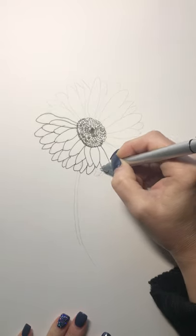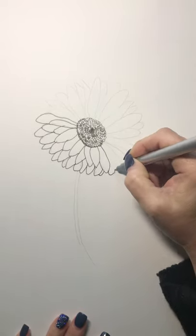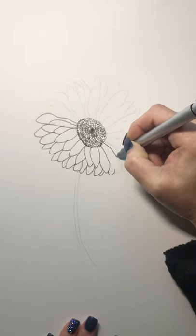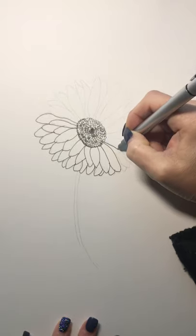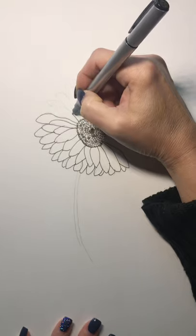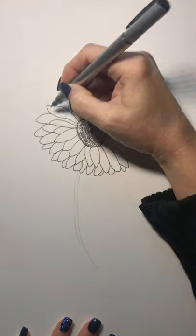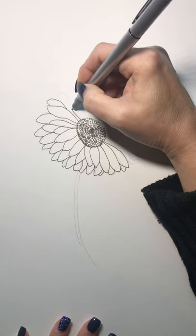I'm going to get this all drawn out and then stop the video and do a part two to keep my videos shorter, since I have an older phone and it is more difficult for me to upload large videos. So this will be part one where I just outline everything, and then come back in part two to see all the texturing I put in on the petals.